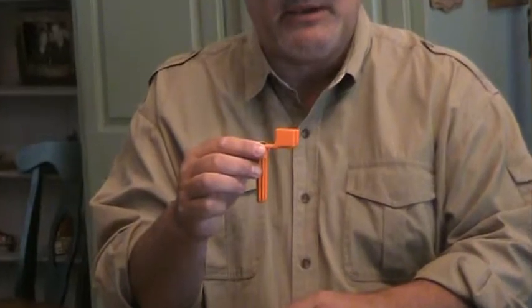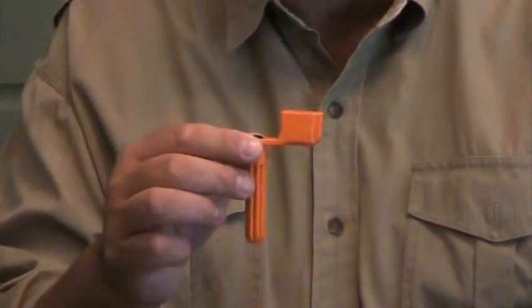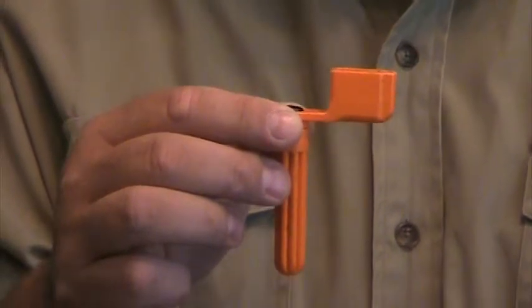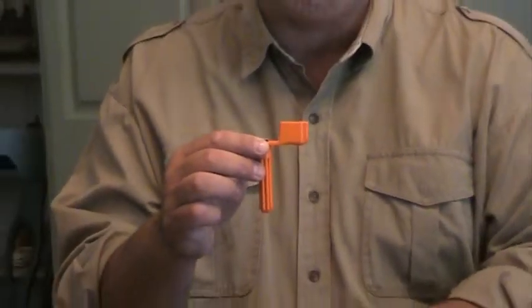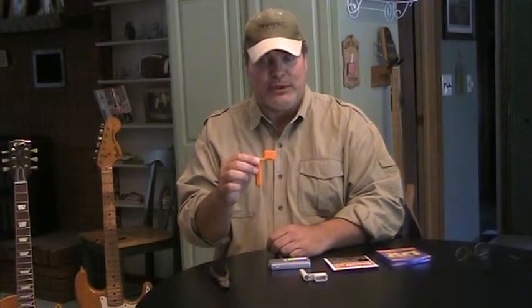The next thing you're going to need, which is absolutely critical — I cannot overemphasize the importance of this little tool here. This is called a Sidewinder. It's available at your music store for a couple of bucks. I suggest you get three or four of them — it's an invaluable tool, and you'll see why in a little bit. Why get three or four? Because if you're like me, you're going to set this thing down and forget where you put it. And if you don't have this little tool, changing strings is a miserable task.